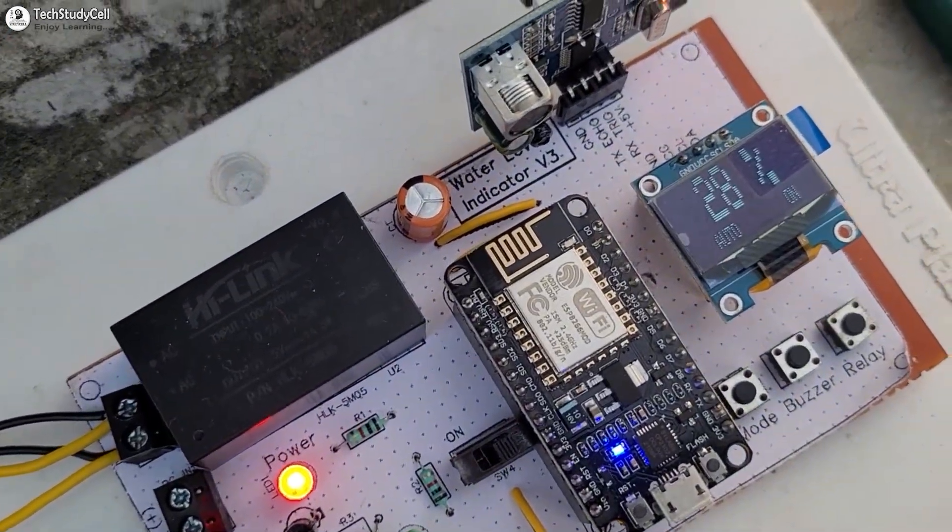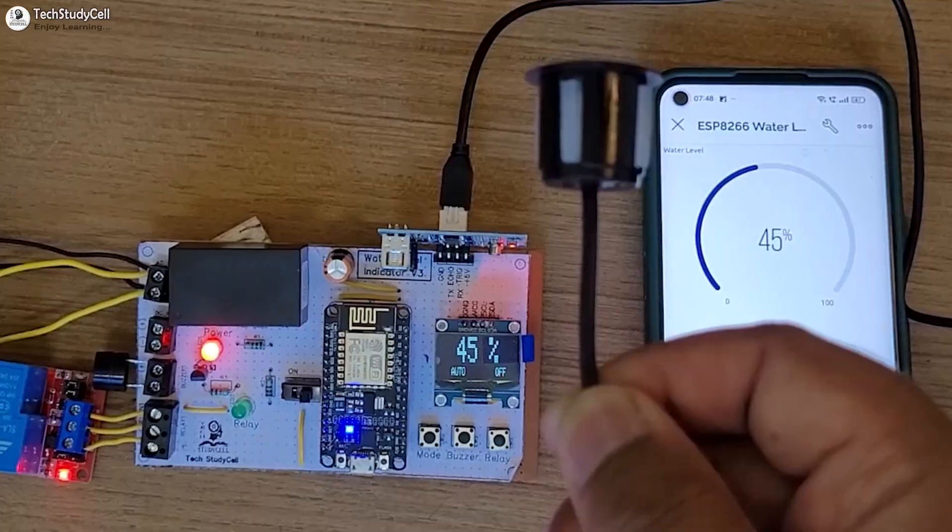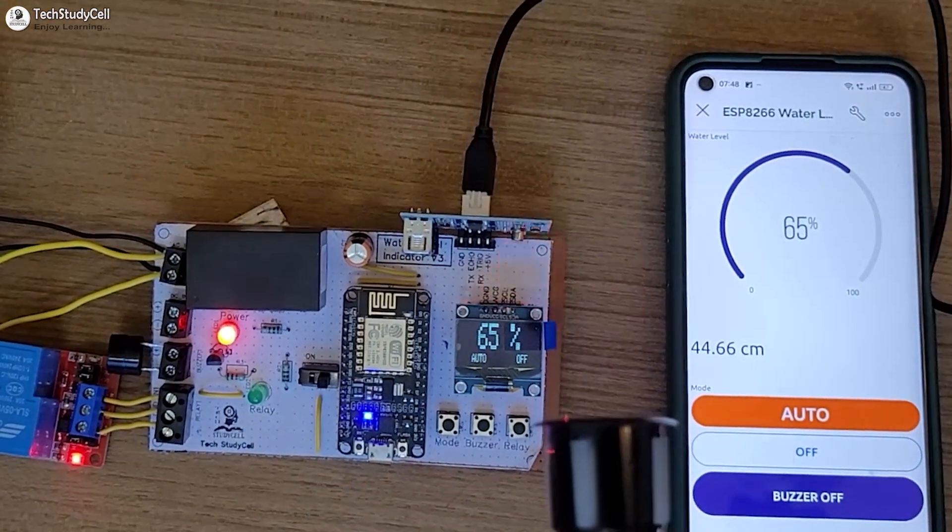Hello friends, welcome to Tech Study Cell. In this video, we will make an IoT-based water level indicator using the NodeMCU and Blynk app.